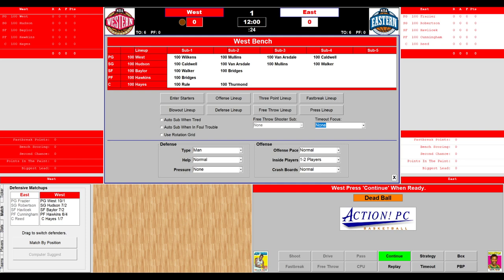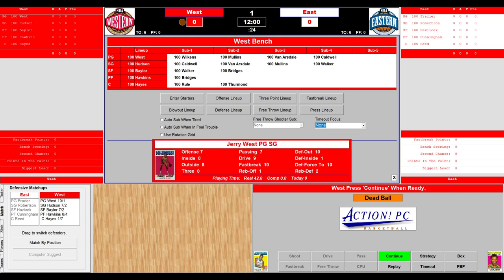For the West, the starting lineup: at point guard, Jerry West from the Lakers. Lou Hudson at shooting guard. Elgin Baylor at small forward. Connie 'The Hawk' Hawkins is the power forward. And the Big E, Elvin Hayes, at center. The reserves for the West: Wilkins, Caldwell, Chet Walker, Bill Bridges, Bob Rule, Jeff Mullins, Dick Van Arsdale — his brother plays for the East — and Nate Thurman.